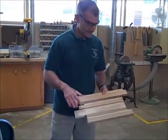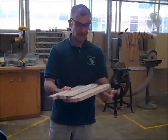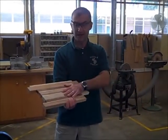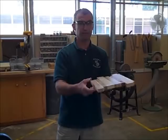That's a nice planed surface. If I get a little bit of chatter like that, I might want to reverse it — rather than feed it in this way, I could feed it in this way. You want to plane both the top and the back of it, and then you have a nice smooth board that's surfaced on all four sides.